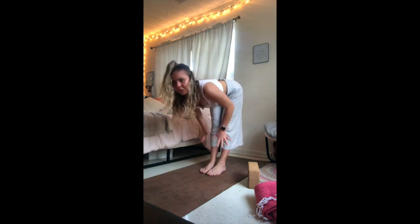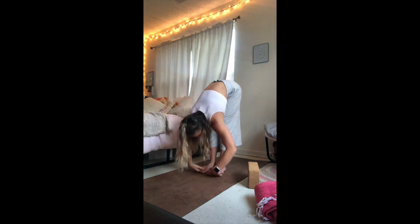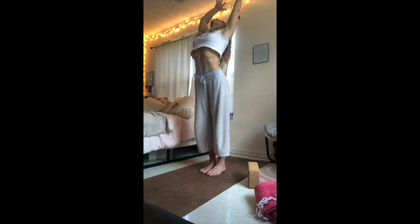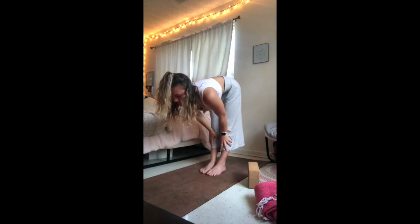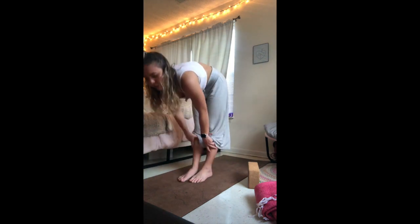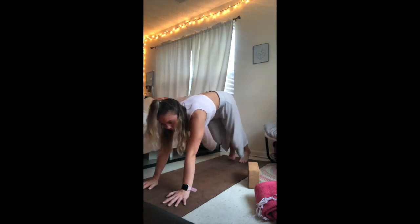Inhale, halfway lift — hands come to shin or thighs, spine is long, gaze is forward towards the top of your mat. Exhale, drop down, forward fold. Maybe you fall a little deeper in that fold. One more time — inhale, sweep the arms up, extend in mountain pose, maybe take an arch, send the gaze to the sky. Exhale, fold forward. Inhale, halfway lift, engage the core, feel long in the spine. Exhale, fold forward. Inhale, halfway lift one more time. Exhale, plant the hands on the mat, step the feet back, send the hips back — downward facing dog.